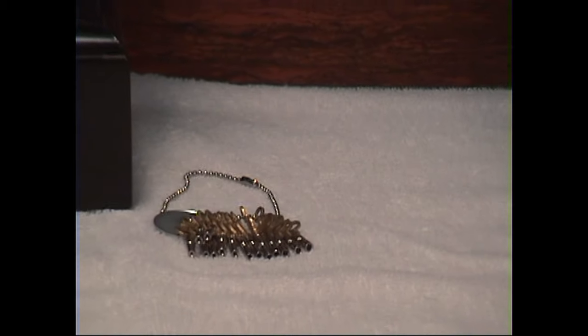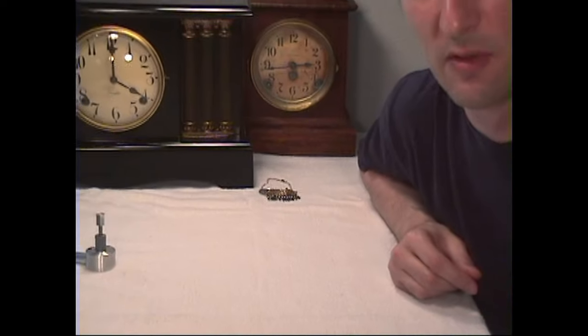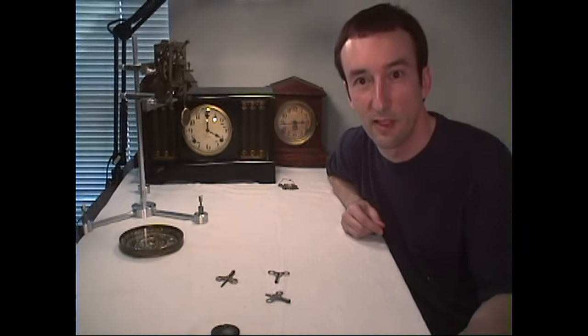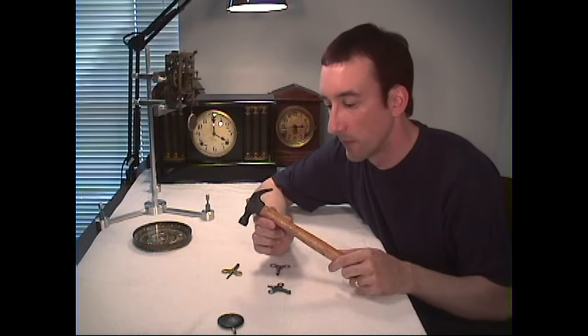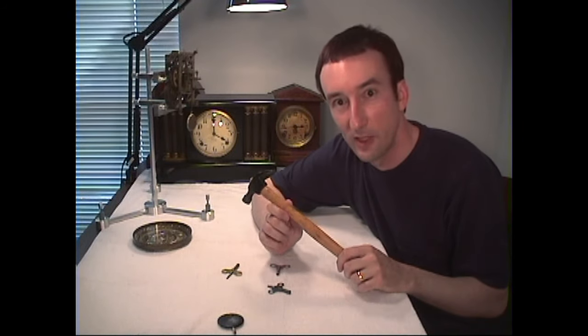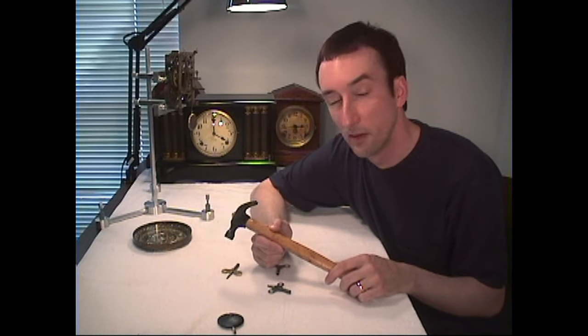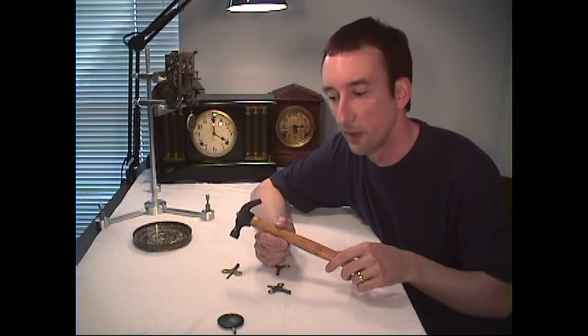Next, we're going to talk about some common tools that you may have around the house if you're a handy person or a hobbyist that you can use to repair clocks. One thing that you might want to have is a hammer — but a small, lightweight hammer — because we're not doing heavy-duty work here. A heavy hammer can break a clock, but a light hammer is most ideal to use for clock repair.